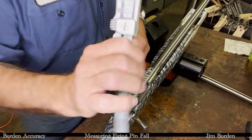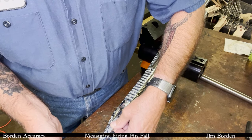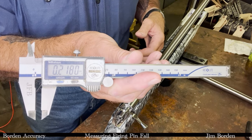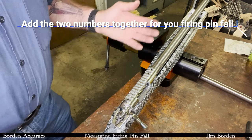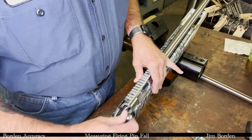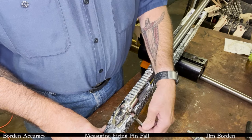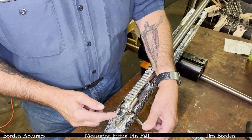We get 41 and a half thousandths there. Now we dry fire it and measure from the back of the shroud to the back of the cock piece — and we have 218 thousandths. We add the two together to get the total firing pin fall. Set up properly and timed properly, as you can see when it goes down: once the locking lugs engage, the only advance you see is the shroud backing up because of the half-20 thread to change the headspace.